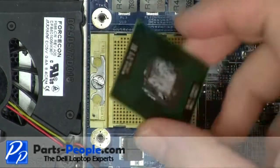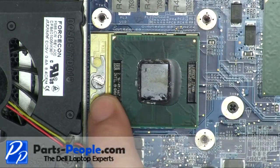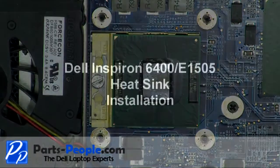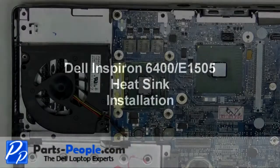Place the CPU into the CPU socket. Lock the CPU into place by turning the locking screw approximately 180 degrees clockwise. It is recommended to clean the heatsink and reapply thermal pads and paste before reinstallation.